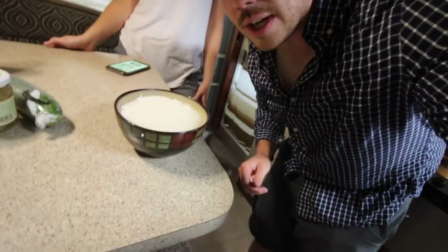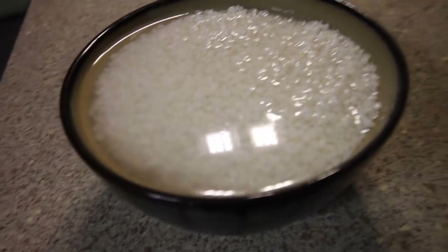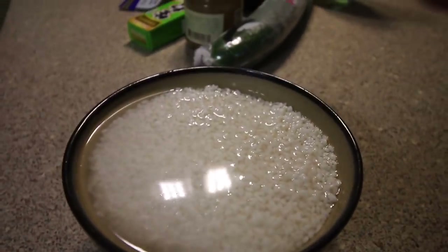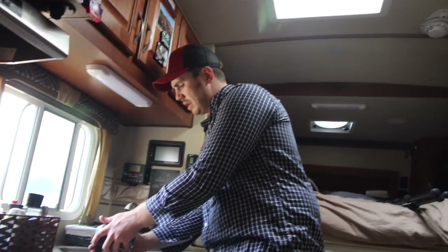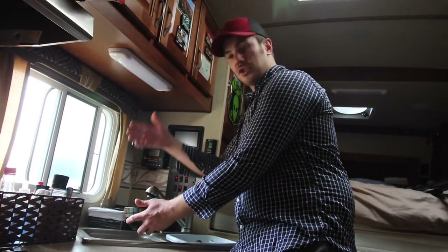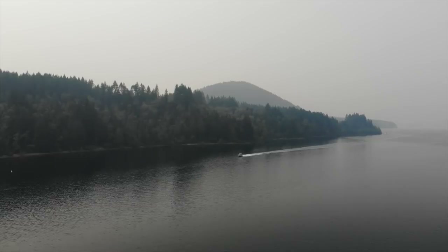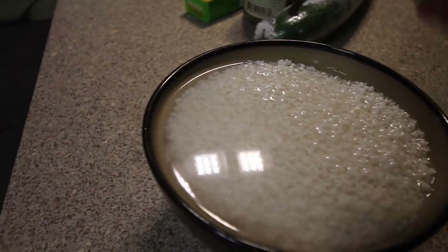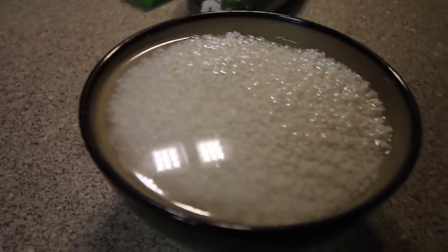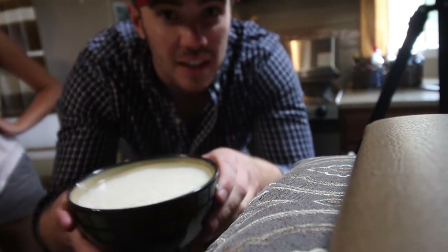Some things I did off camera: this rice is short grain white rice and what you want to do is wash it four times. You put the rice in, put water in, wash it, and then siphon all the water out to get the starches out — do that three or four times. Then fill it back up and let the rice sit in the water for 30 minutes. The rice has been sitting for 30 minutes and we're ready for the next step.